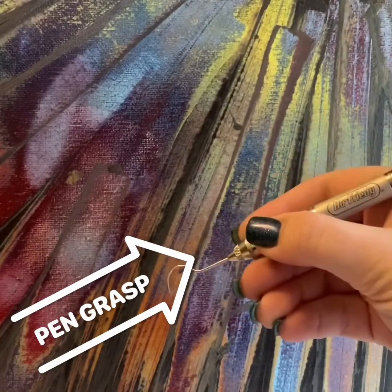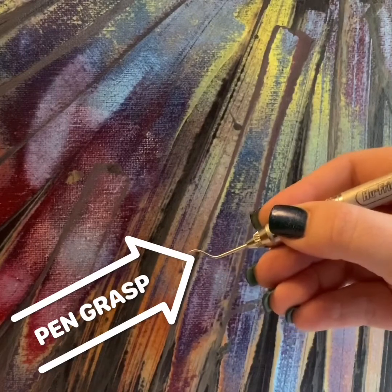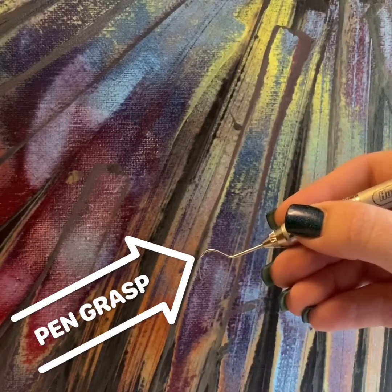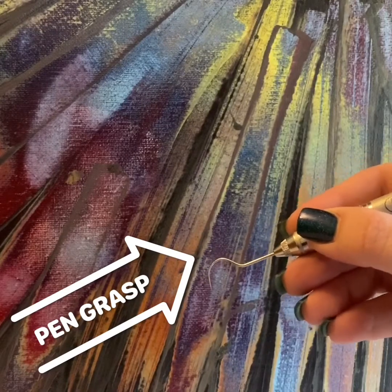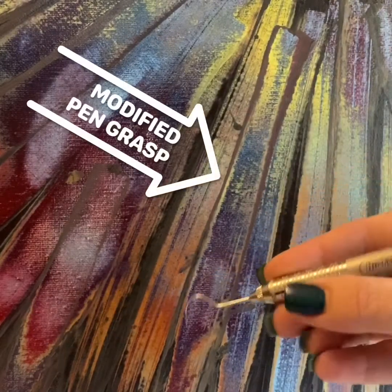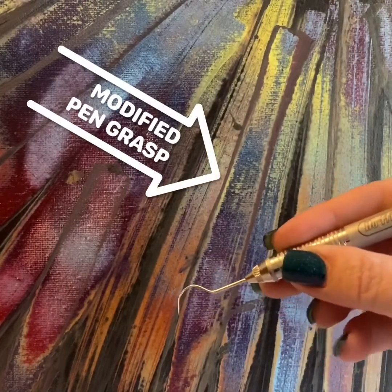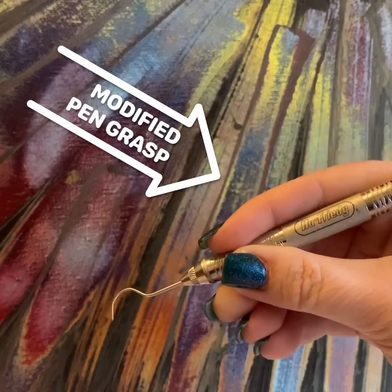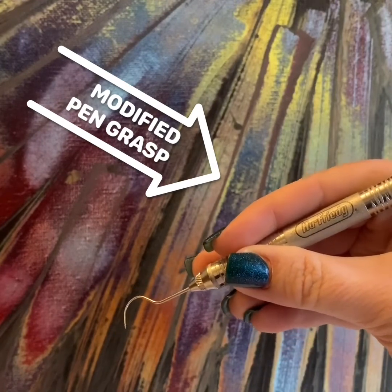The modified pen grasp is similar to the pen grasp. The instrument is held with the same fingers as the pen grasp, except the pad of the middle finger is placed on top of the instrument with the index finger. Like so. So pen grasp, modified pen grasp.